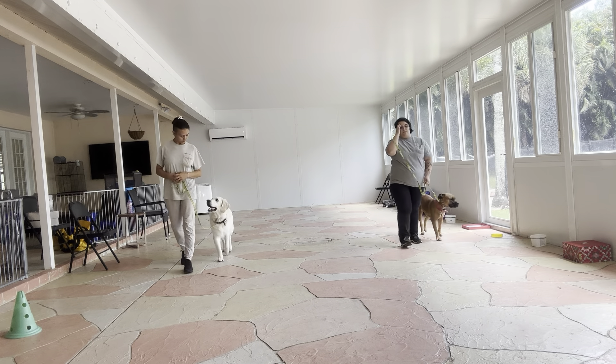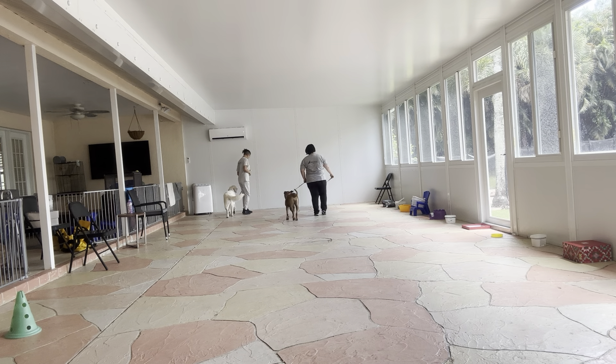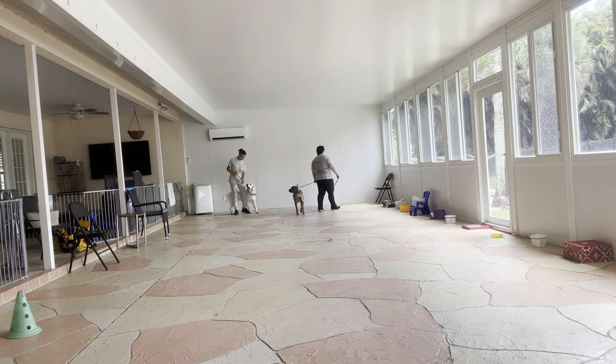That's a lot better. Daisy was a little more distracted, so I just put a little pressure on the leash. Once again she's dragging — the biggest thing when they're dragging is to not stop walking, otherwise you just taught them that they can stop walking and get you to stop too. We want to maintain the rules of the walk so they listen.